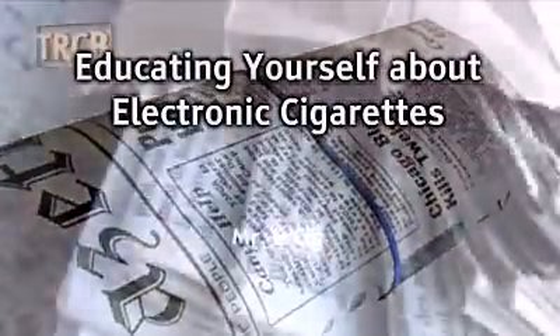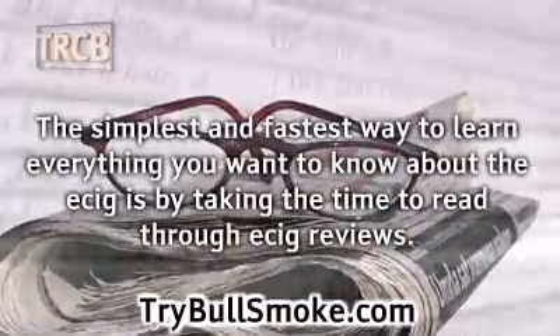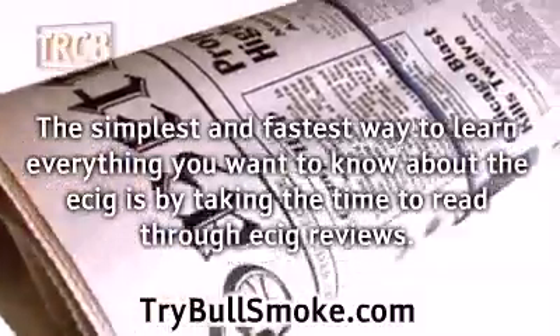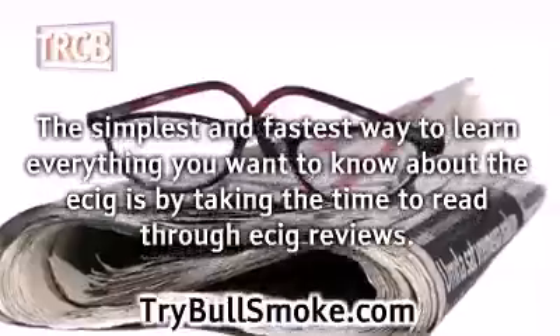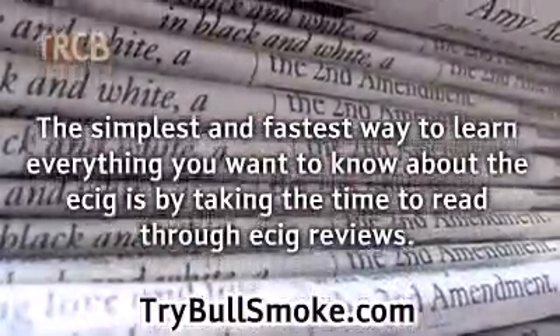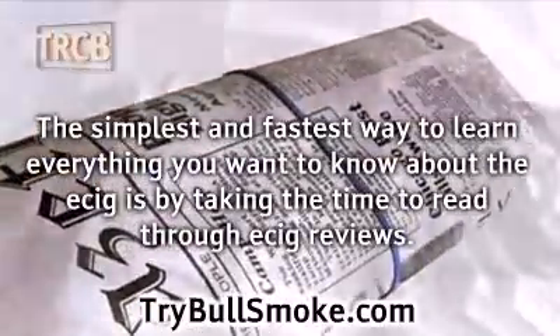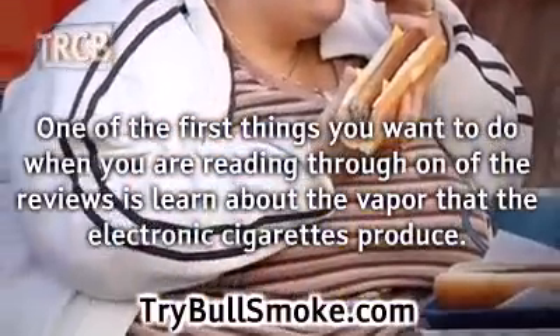Educating yourself about electronic cigarettes by BullSmoke.com. The simplest and fastest way to learn everything you want to know about e-cigs is by taking the time to read through e-cig reviews. These reviews are literally posted all over the internet. Some reviews talk about specific brands of electronic cigarettes, while others focus on the topic of electronic cigarettes in general. The great thing about the reviews is that they are written by people who are not connected to the industry but who do want to provide accurate information.